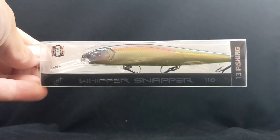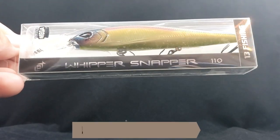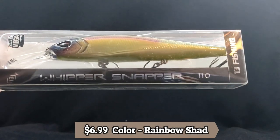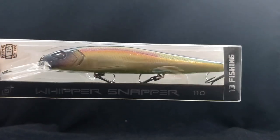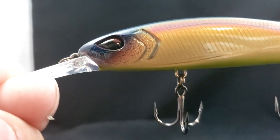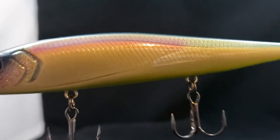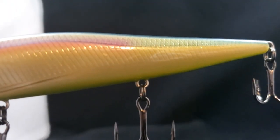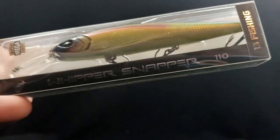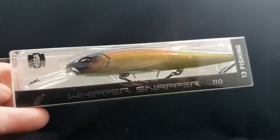I did actually pick up quite a few 13 Fishing items. They came out with a bunch of new stuff this year. This right here is called the Whippersnapper — it's a really nice jerkbait, the 110 size. I picked this guy up for the color, which looks really sick, like a rainbow shad. Coming in at 4 and 1/4 inches, 9/16 of an ounce. O-rings are number 3, hook number 6, suspending 5 to 9 feet. Sick little bait from 13 Fishing — I dig the color.